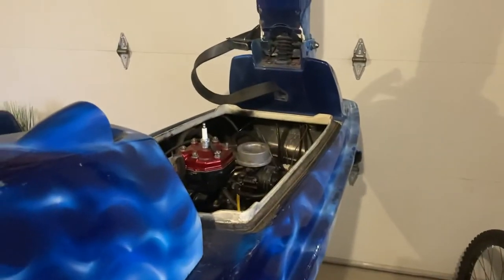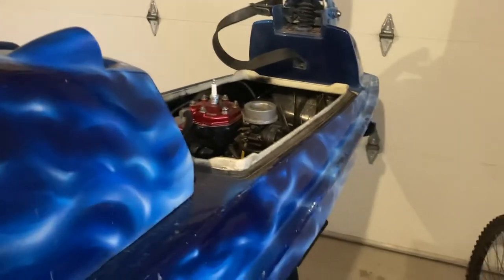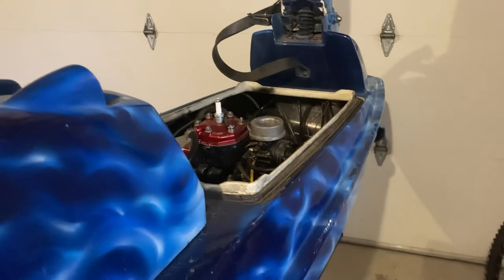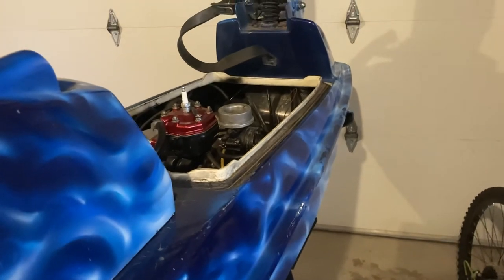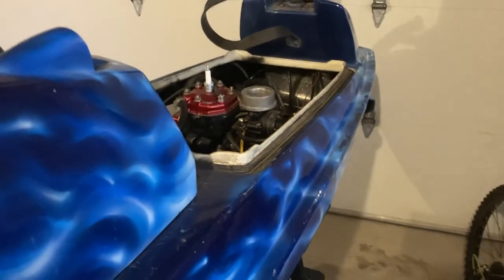It gives me time to pull the X2 and really do what I want to do with it — strip it completely down, redo the body work, and put it back together. It's fun; I really enjoy riding the X2. It's a little different than the stand-up, but hopefully this year we have better luck with the stand-up.